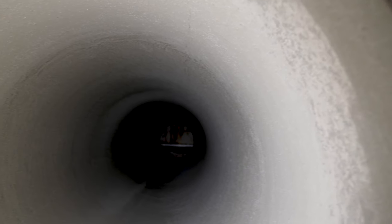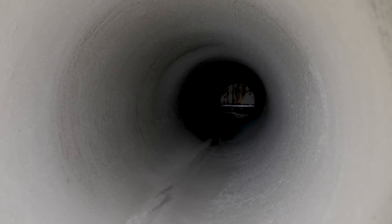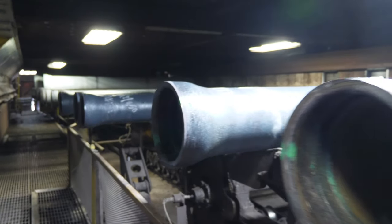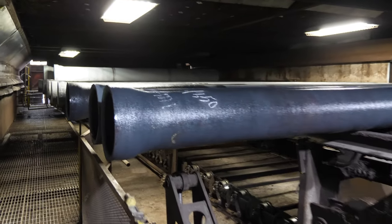If any cement or other debris remain in the bell cavity, gaskets will not seat properly during assembly. Quality checks are performed to ensure the cement has been applied at the proper thickness. The finish line conveyor then moves the pipe into a warm air drying oven, optimizing the cement surface for an application of seal coat.